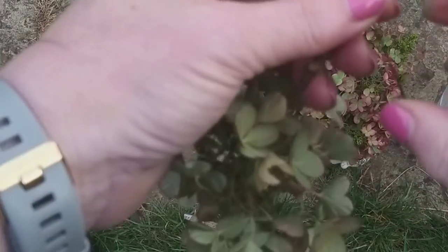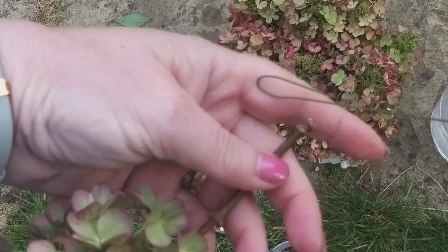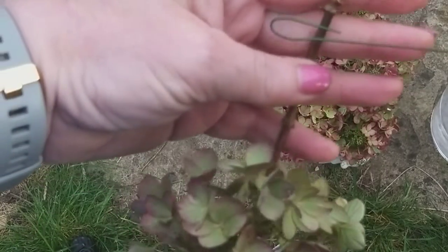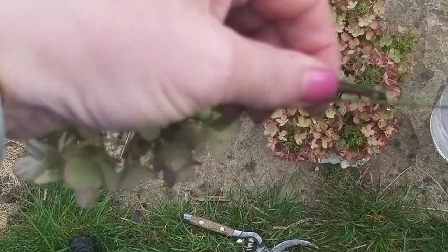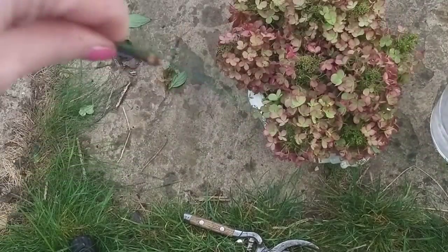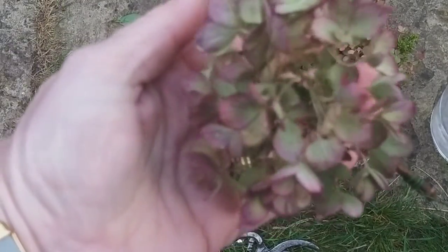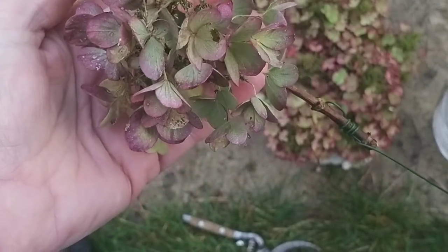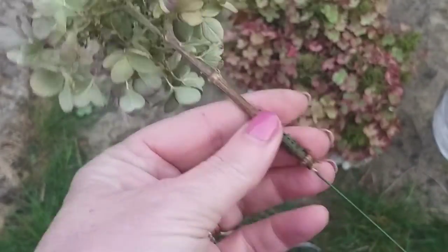If you want to elongate the stem, take a floristry wire and bend over the top to create a little shepherd's crook. Lie that against the stem, then take the long wire and wrap it round a few times. And there you have a hydrangea on a much longer stem. A lovely little floristry technique for you there.